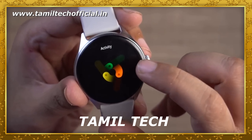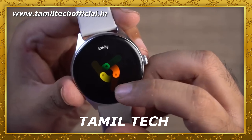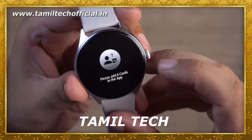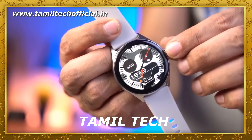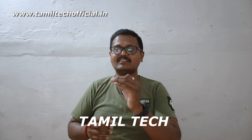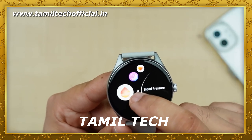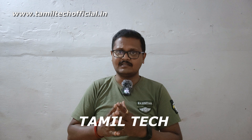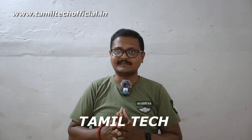The Firebolt Phonics smartwatch features an AMOLED display with excellent brightness and smoothness. It has a curved, super design factor. The strap is removable and comes in different colors. The smartwatch offers great value at its price point. If you want to share this video, please subscribe to our channel. Thank you.